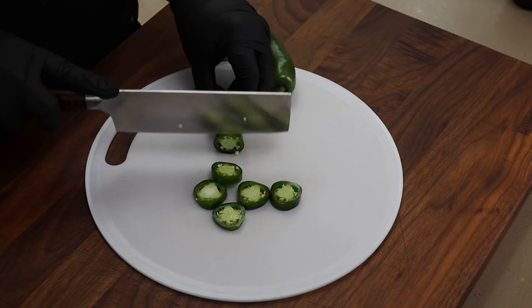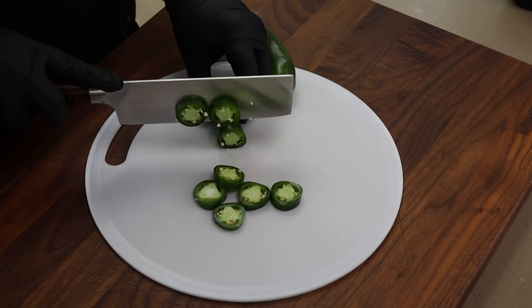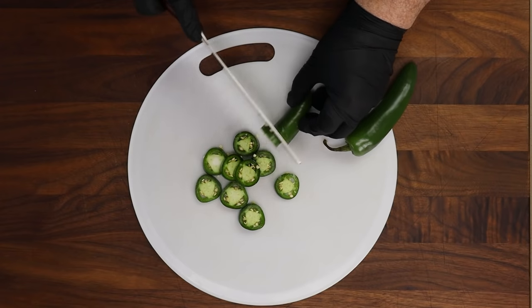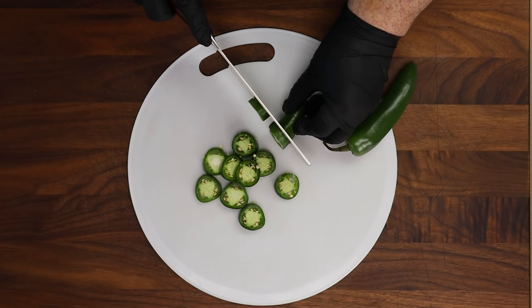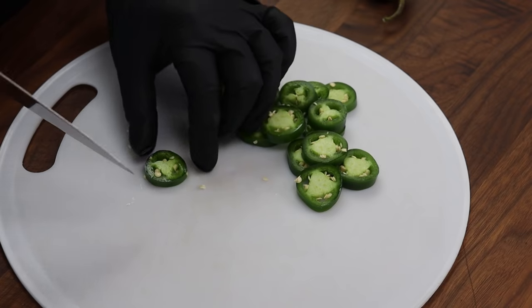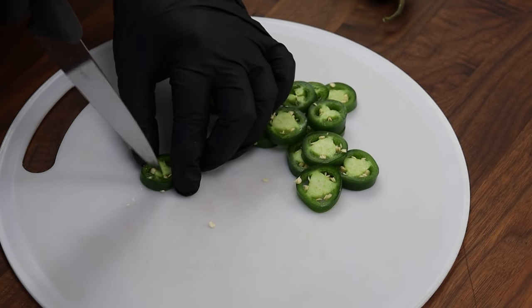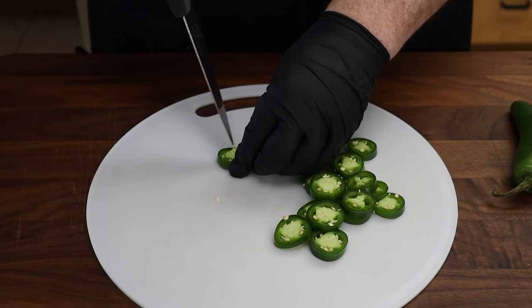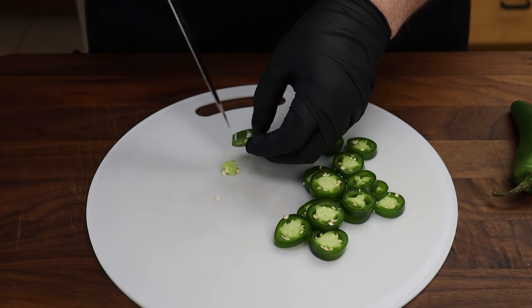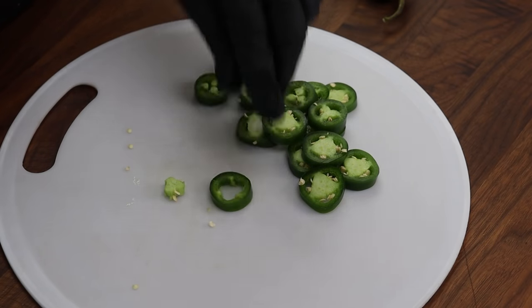I want to try and keep them at a uniform thickness — if you're off a little it's not going to hurt anything. I think I may only need one jalapeño. Once we have these sliced, we want to go ahead and get that center portion with the seeds out of there. If a few seeds slip through that's not going to really hurt anything, but we want to end up with a nice little round. I'm going to go ahead and clean these up and then we'll move on to the next ingredient.